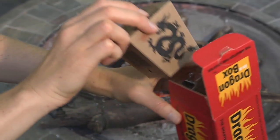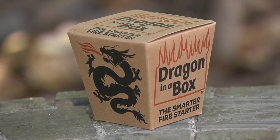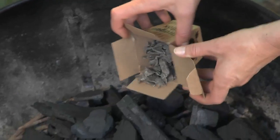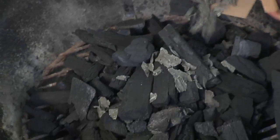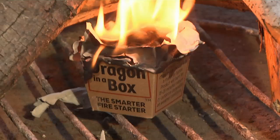Here's a bright idea: a fire starter that's simple to use and non-toxic. Dragon in a Box is made of cardboard filled with uniquely shaped wax chips. Just put the box beneath kindling logs or charcoal, or shake in some chips, whether your fire is outside or inside. Then strike a match, and it will burn for 15 minutes or more.